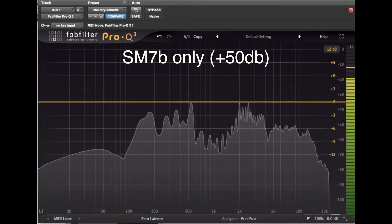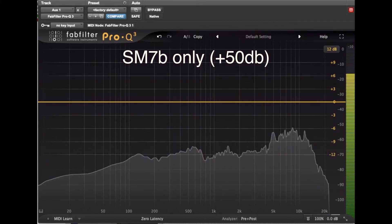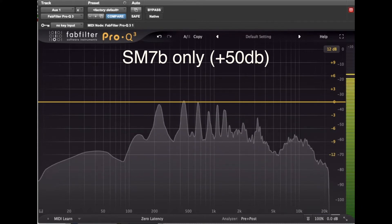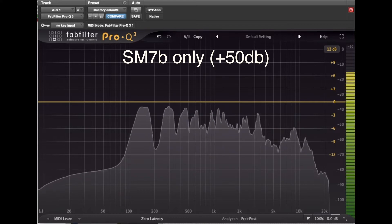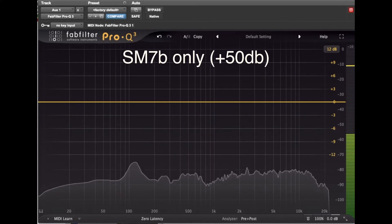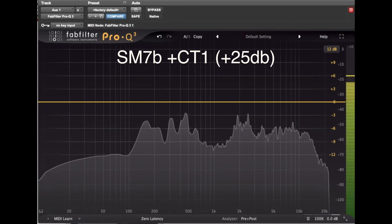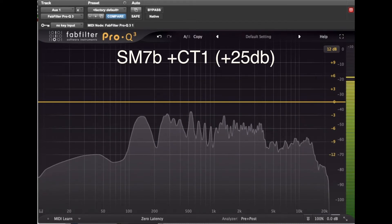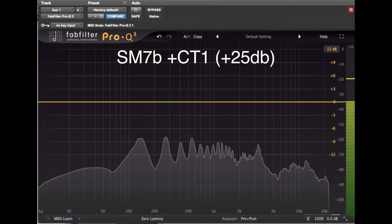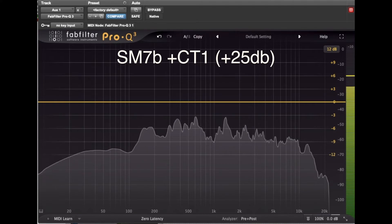Now for a test on my voice to see if the CT1 changes it in any way. This is the SM7B on its own, with the preamp set to 50 dB, speaking around 3 inches from the microphone on axis. There's no noise reduction, EQ, or any post-production processing. This is the SM7B with the CT1, with the preamp set to 25 dB, and I'm speaking around 3 inches from the microphone on axis. There is no noise reduction, EQ, or any post-production processing.